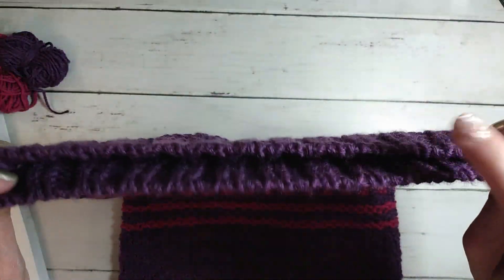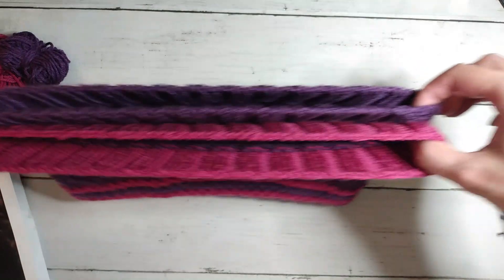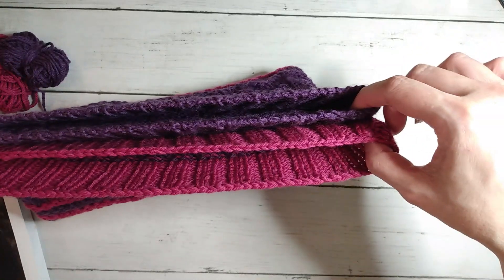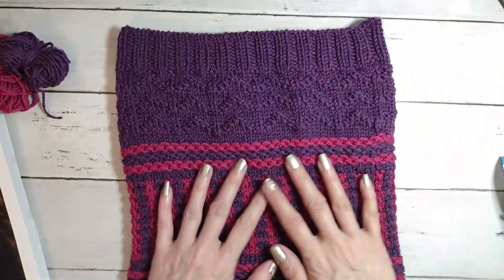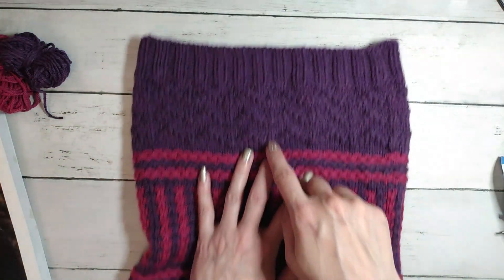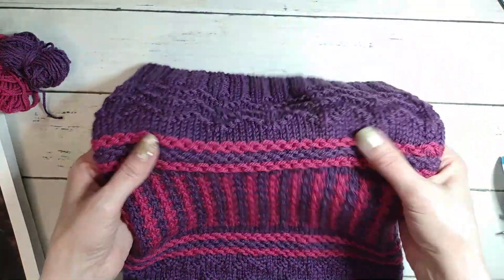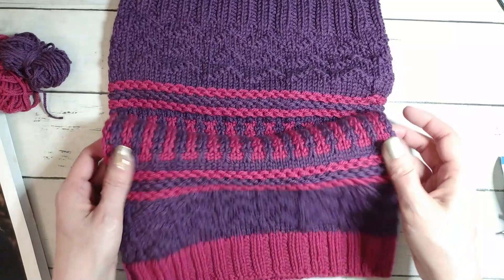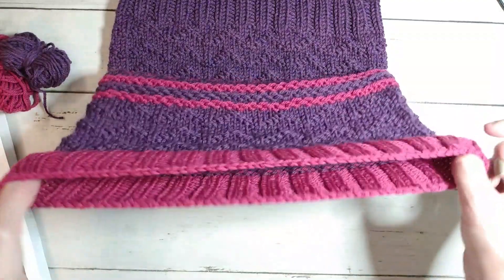It's very stretchy — I did a stretchy Russian bind off here. The tubular is stretchier, as you can see: they're starting at the same part but look how much stretchier the tubular is. So you do the tubular cast on, do your ribbing, then work the ripple stitch pattern which was a lot of fun, then a chain stitch, then the mosaic knitting section, and then repeat all the way down.